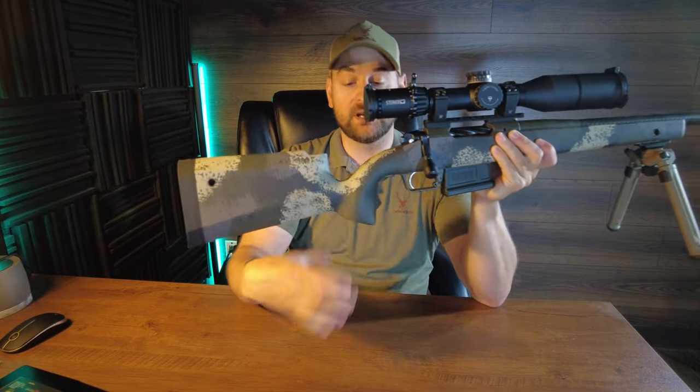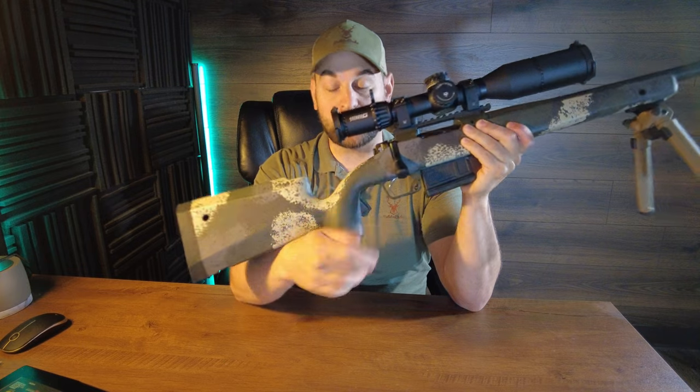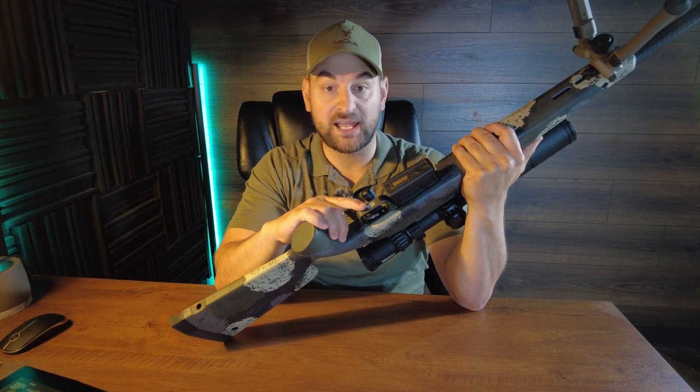Coming forward you have about a 90 degree grip angle and a pretty substantial palm swell, which I actually find very comfortable. Then coming forward you have an all metal trigger guard and bottom metal.